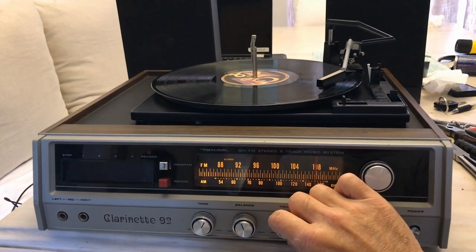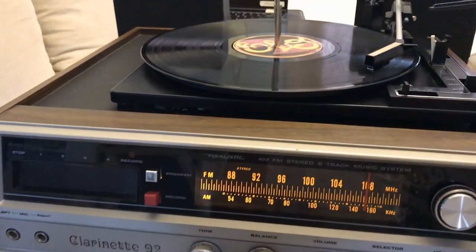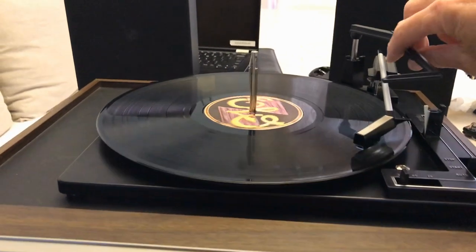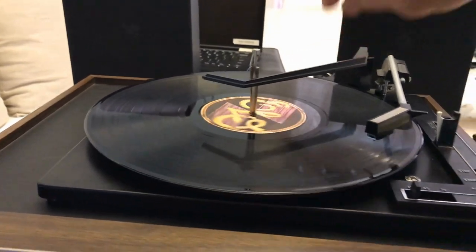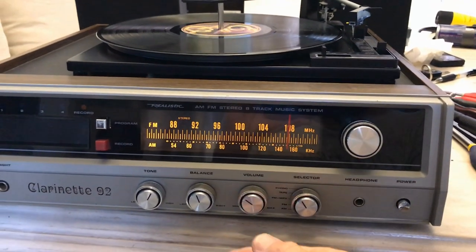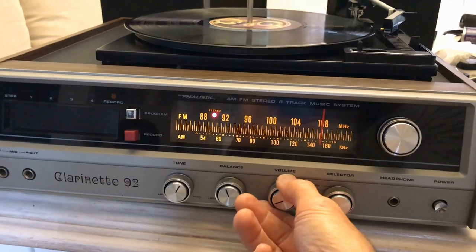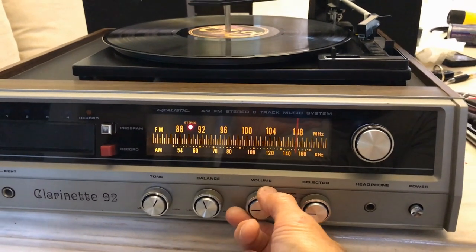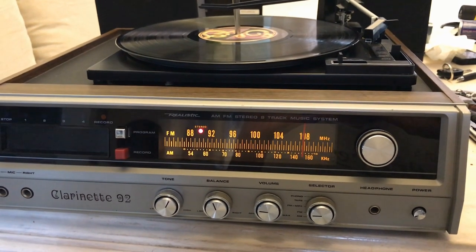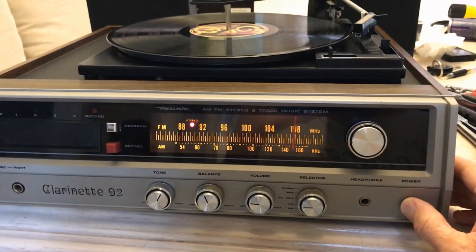Everything's working now. In the back there are two speakers that came with it - I don't know if they were original to the unit but they sound pretty good. In a second I'll show you something else I found on the same day and I was shocked. It was just my full retro day. The thing's working great - got some classic music coming out of this thing, I'm very happy with it. The family was kind of surprised I got it too.